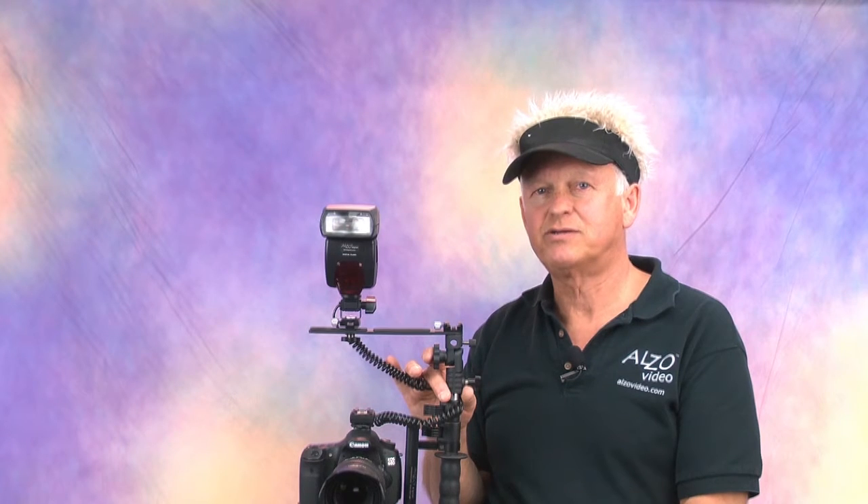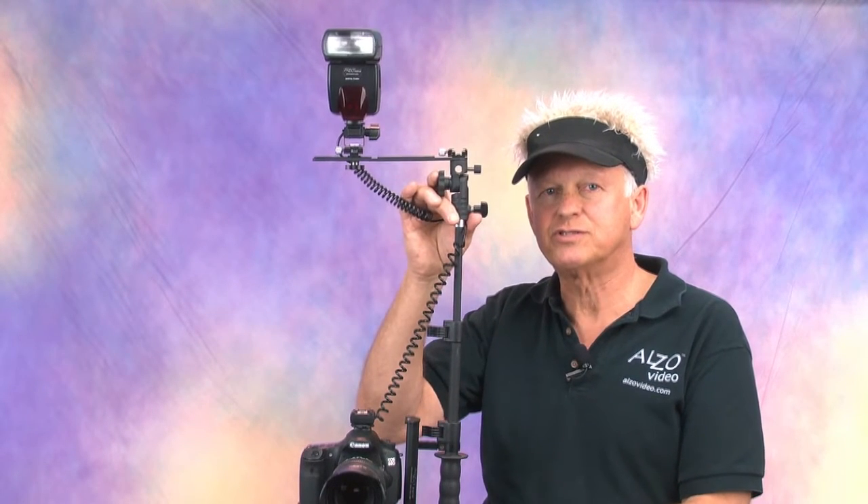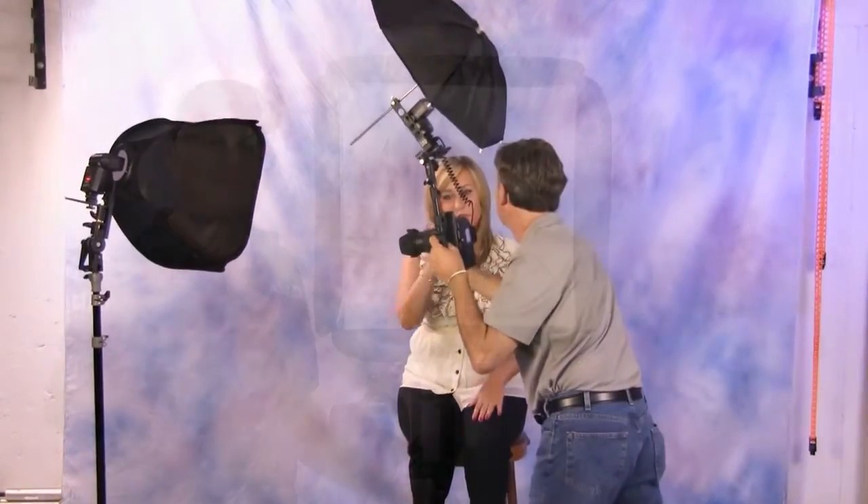The telescoping flash mount can extend the flash head above the lens almost 24 inches, and in addition to the elimination of red eye, with this height you can use a small bounce umbrella or a mini soft box. The addition of these soft sources to the Alzo Flip Flash Bracket produces near studio quality results.